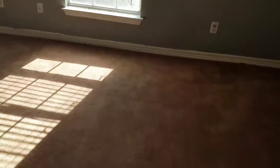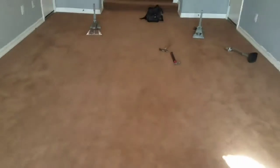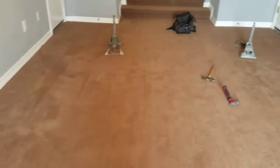We're done here — all stretched, no more wrinkles in the carpet. That completes this job; off to the next one.